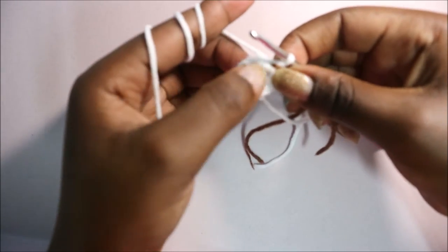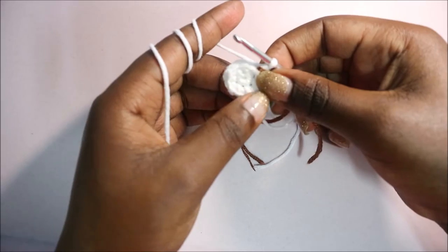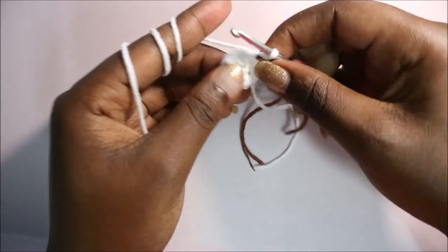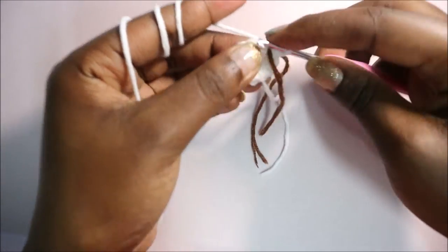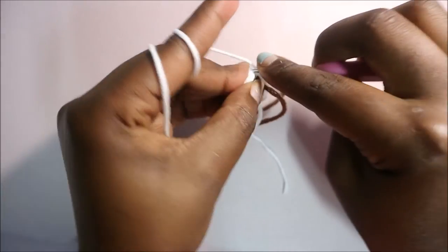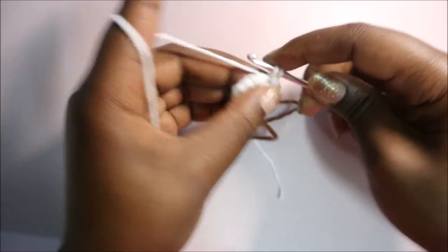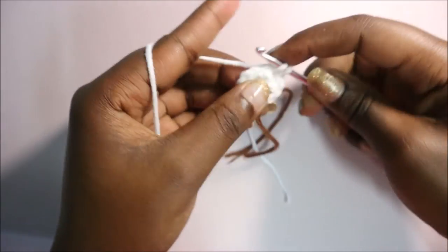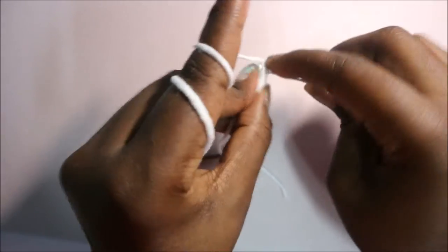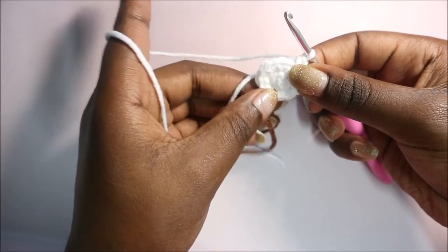In row three we're going to do two single crochet then increase in the next stitch, and repeat that six times for a total of 18 stitches. Single crochet, then increase in the next stitch - two single crochet in the same stitch. Repeat: single crochet then increase all around until the end for a total of 18 stitches.